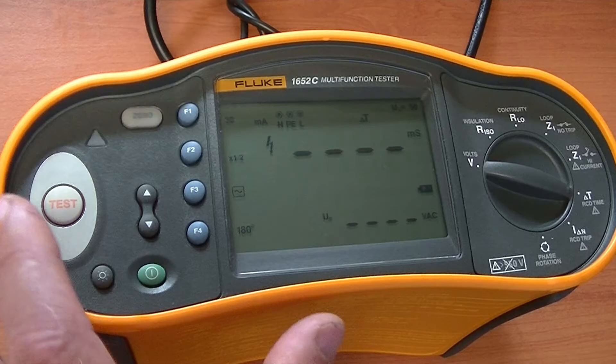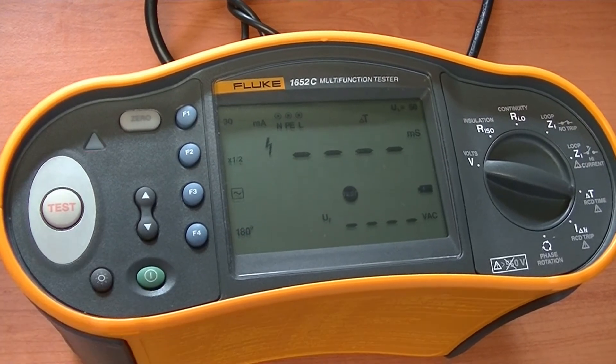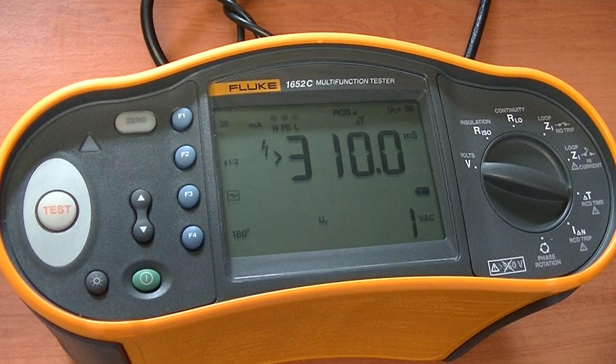We will now do the half-times test again but now at 180 degrees, and again it doesn't trip. The 180 degrees setting means we will test the RCD with the waveform starting in the negative half cycle, and likewise the zero degrees test means we start testing in the positive half cycle.